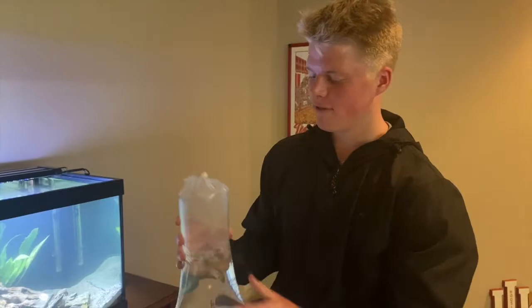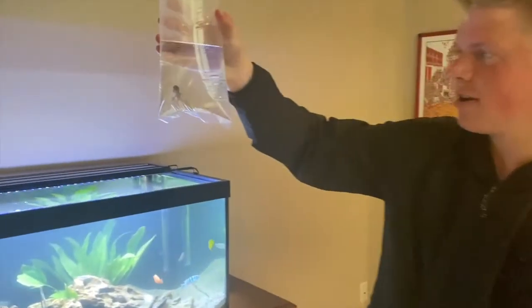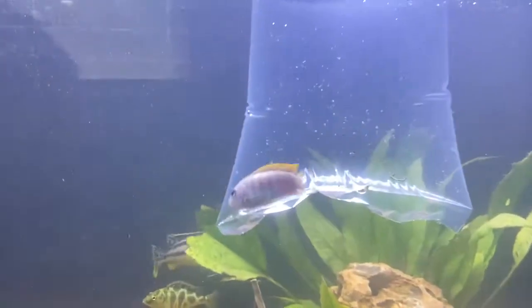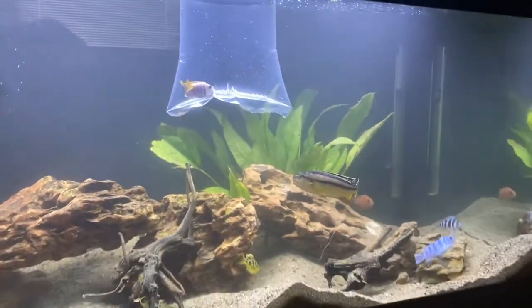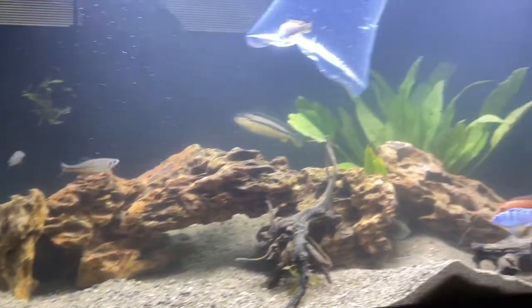Welcome back to another episode of Big Time Fishing. We just got back from the fish store and I got another cichlid. We'll get him in the tank — might be able to see him better with the light. He's really cool, kind of like a gray and yellow version of the orange one in there, and he's got a spotted tail. We'll get him acclimated and then get him in the tank.